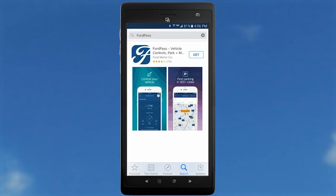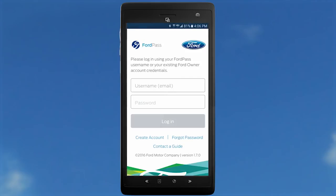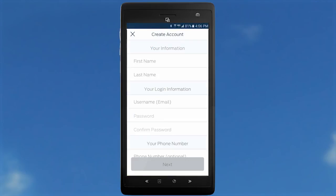The first thing you'll need to do is download FordPass from the App Store or Google Play, and accept the terms and conditions. If you already have a Ford Owner account, you can log in using your username and password. If not, you can create an account via the FordPass app with some basic information and a 4-digit PIN.